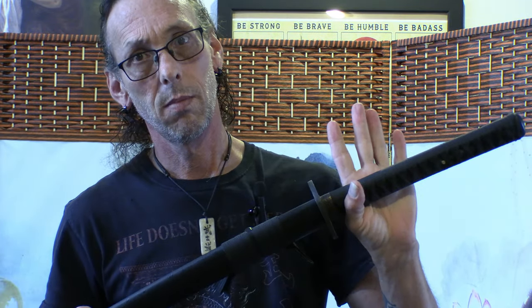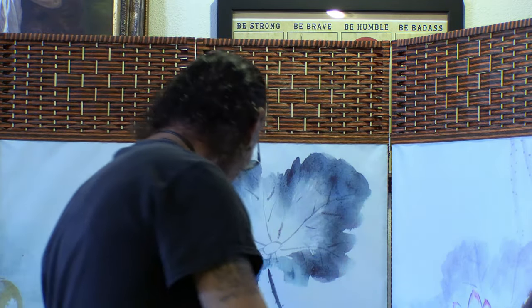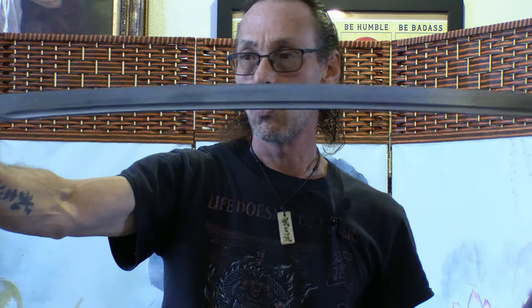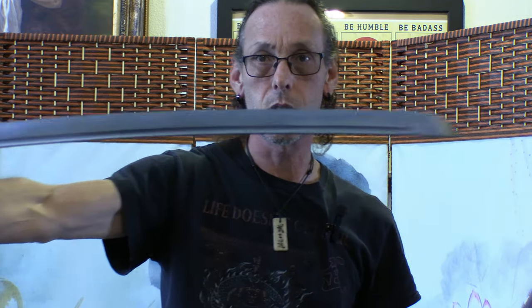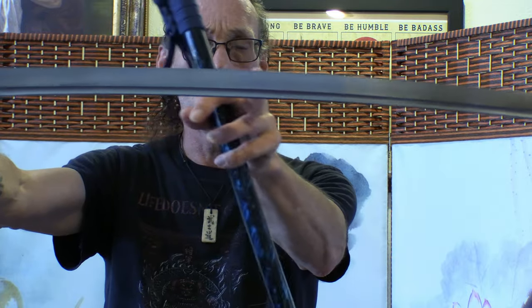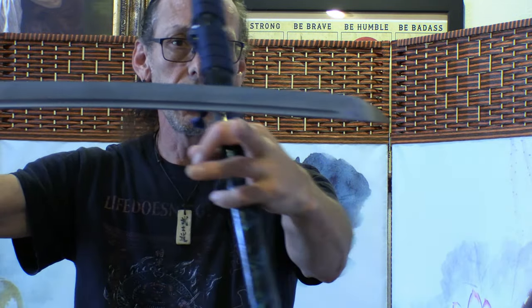The koshi-zori, I believe that's how it's pronounced, isn't done too often anymore — the curve is more at the end of the blade. Looking at this sword, it's a little straighter, not as curved. You can see the curve is more in line with here than up here; this part is more straight, so the curve isn't in the center.